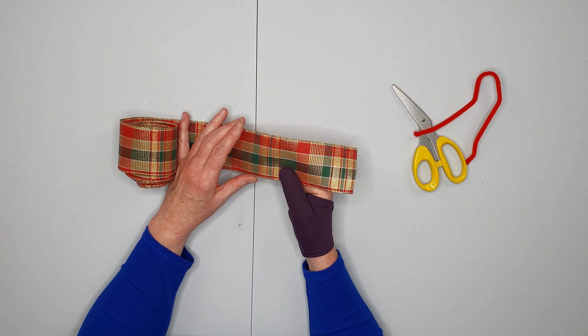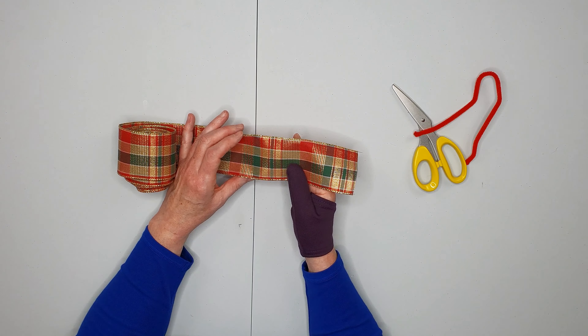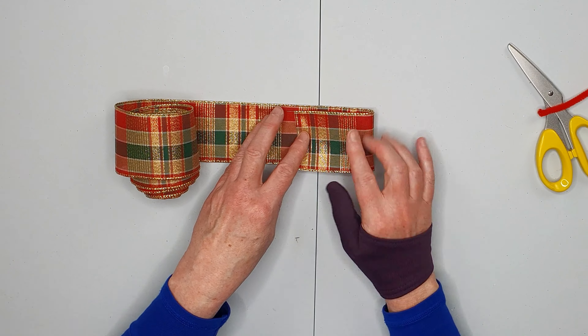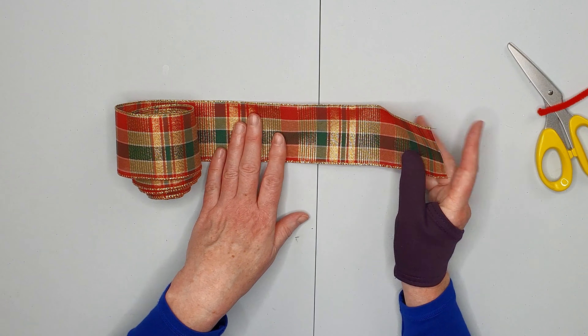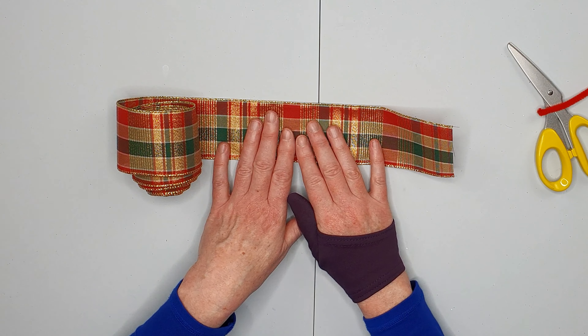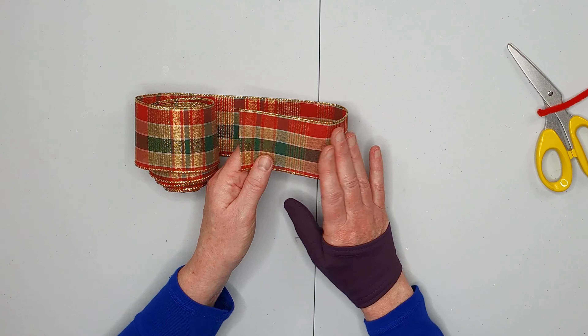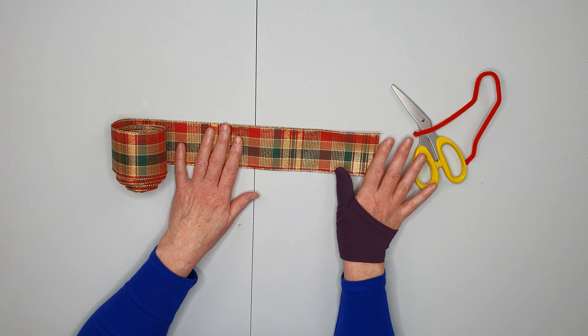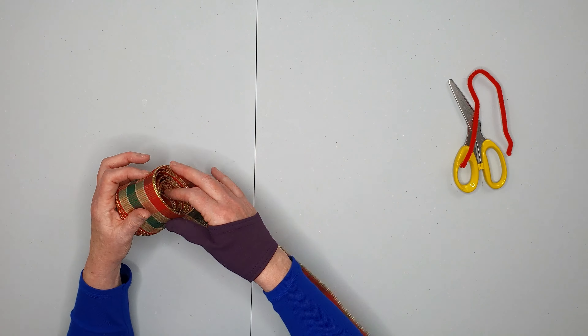I'm using a two and a half inch wide wired ribbon and this is double-sided so the pattern is good on both sides. Sometimes you get ribbon where the pattern is definitely on one side — there's a wrong side and a right side. This goes both ways, so we're using the technique for a double-sided ribbon.